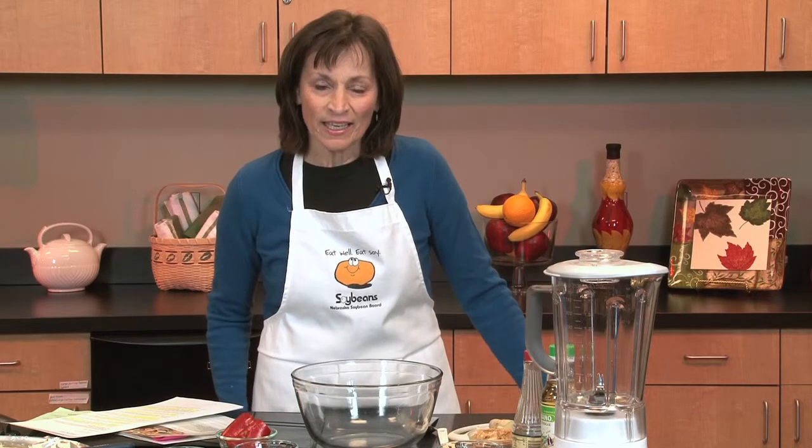Welcome to Cooking with Soy. I'm Karen McWilliams, a clinical dietitian for Madonna Proactive. Today I'm going to show three simple recipes including soy that will be great for snacks and great for fall.